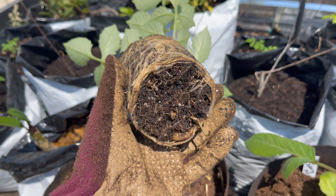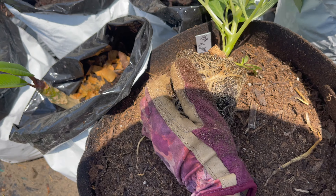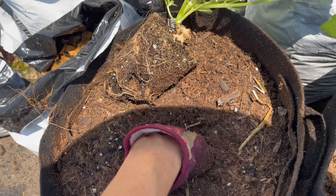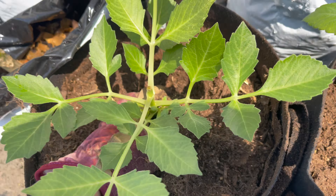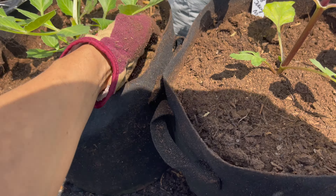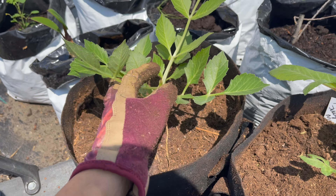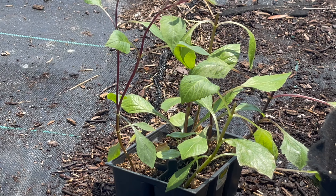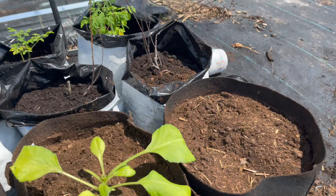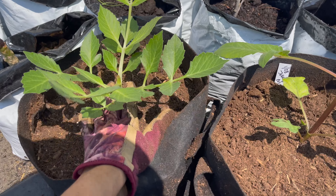The Boom Boom White is definitely root-bound — wow, look at that. I just have to break it up a bit. Get that good in there. A little too late but hopefully it survives. Boom Boom was the biggest one I left compared to the others. The other ones are pretty small so I'm going to put those in the bigger grow bags, two in one, and see how that goes. These plants can get really big but I'm just going to do what I can for now.